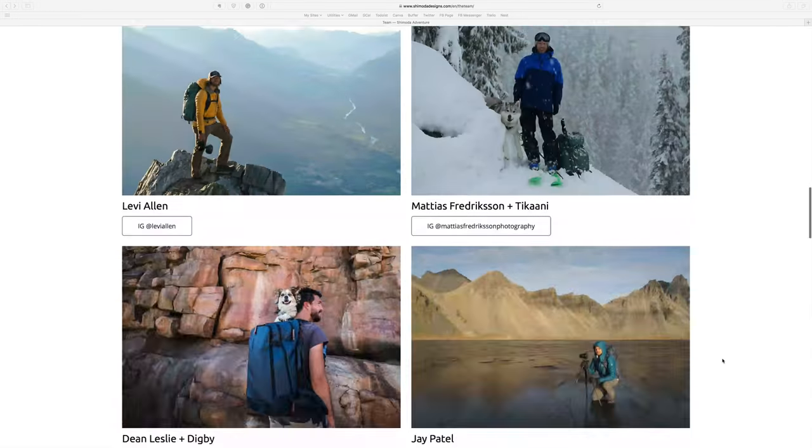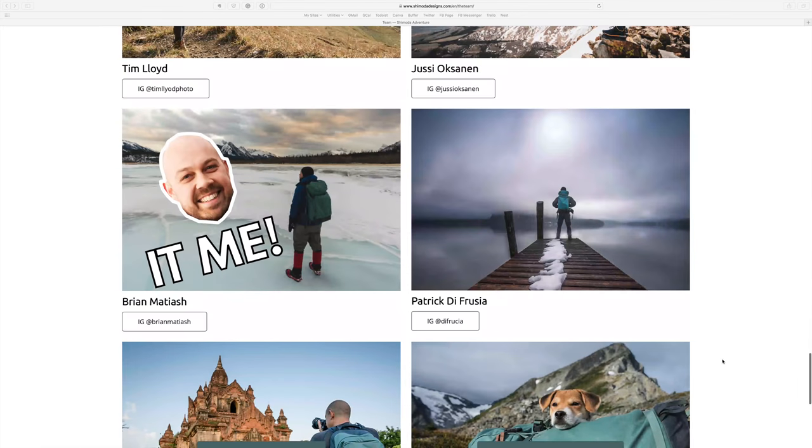Before we kick things off, I just have a few things I want to bring up. First, I'm a member of Shimoda's pro team and I'm very proud of that. They provided me with an Explore 40 and an Explore 60 as part of the program, but I was not paid a single penny to record this video. I'm doing it because I genuinely love the bag and I want to share that with you.